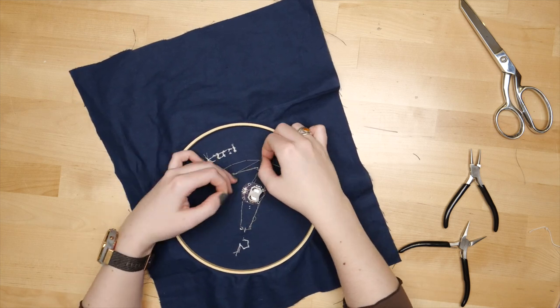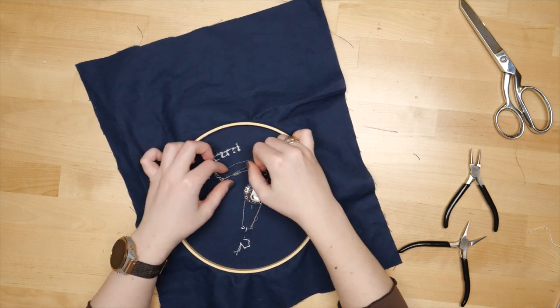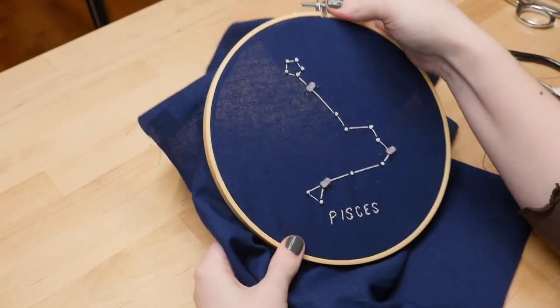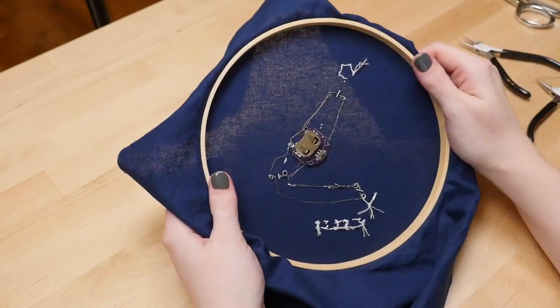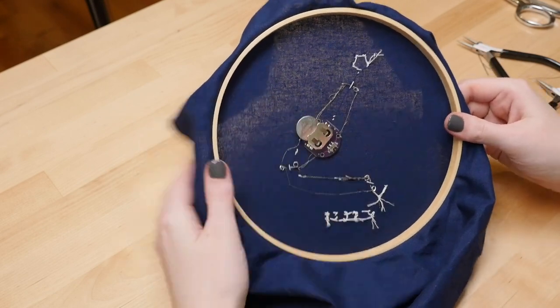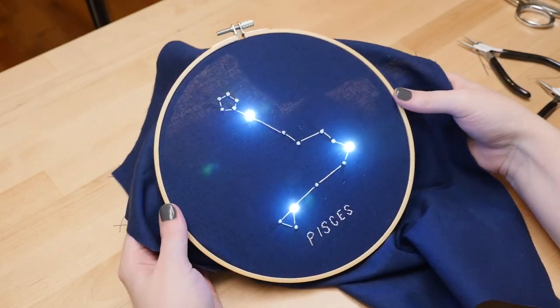This conductive thread is really springy, so I needed to tie several knots and tuck in the thread ends where they can't spring apart and touch positive to negative, which would make a short circuit. The battery holder has a little switch on it, which makes it easy to turn the LEDs on and off.